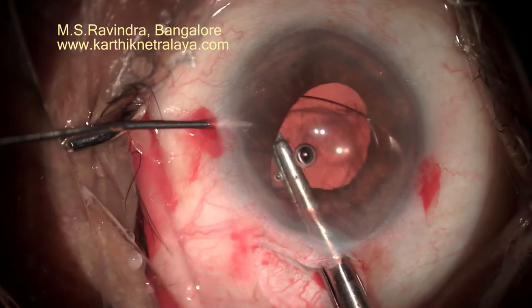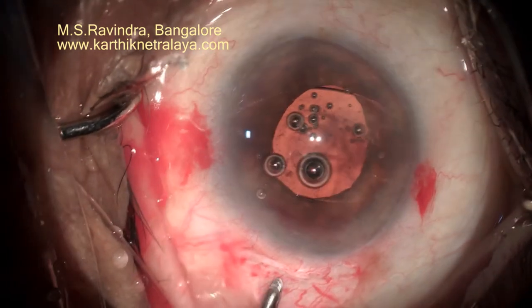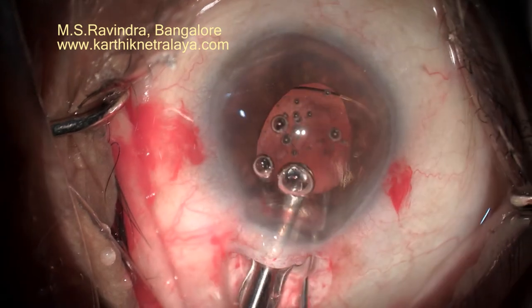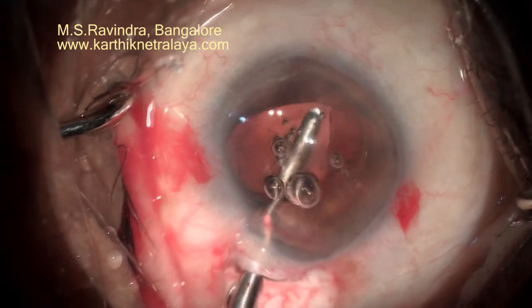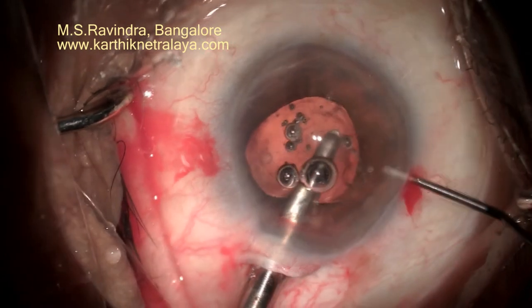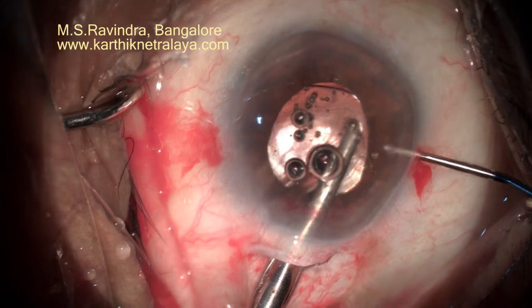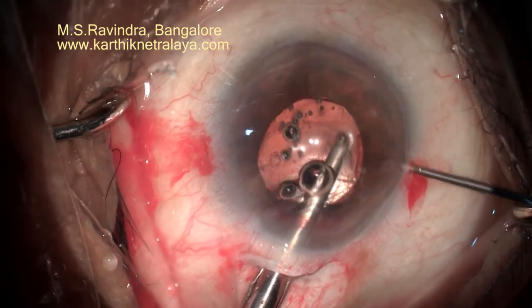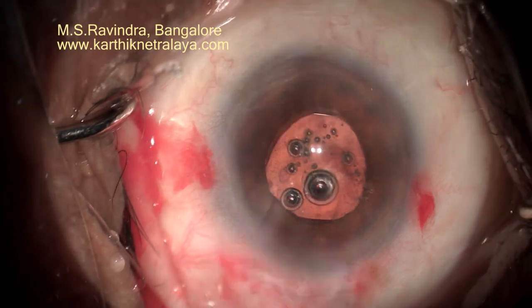Lift the haptic up so that you see the edge, and exactly in the middle of the ridge it produces in the iris, gently press down with a 27 or 28-gauge cannula. You can see it being taken back behind the iris. Ideally the pupil should be smaller — in this case it is not constricting beyond this, but I would have preferred a 3 to 4 mm pupil. Enclavation is done on the back of the iris.